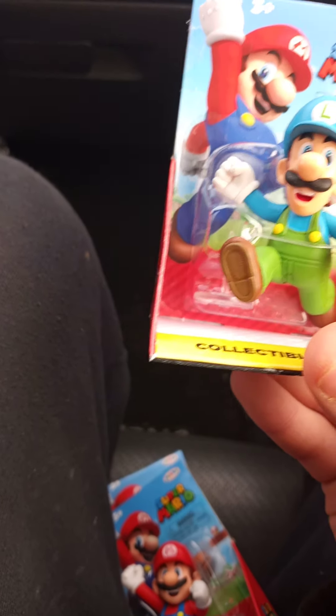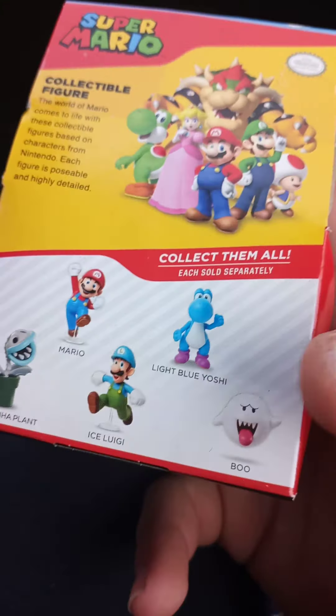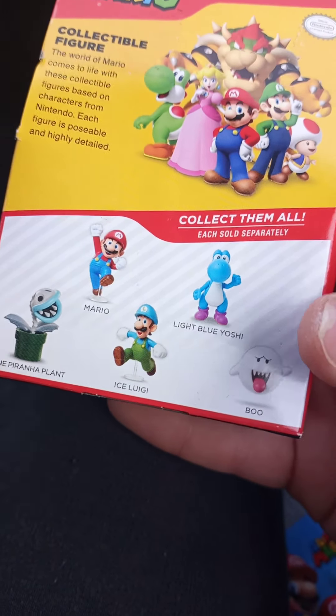I also have another Bone Piranha Plant. In the wave there's also a repack of the Boo and the Light Blue Yoshi — the Light Blue Yoshi is an exciting one. But let's go over the Jumping Mario first.